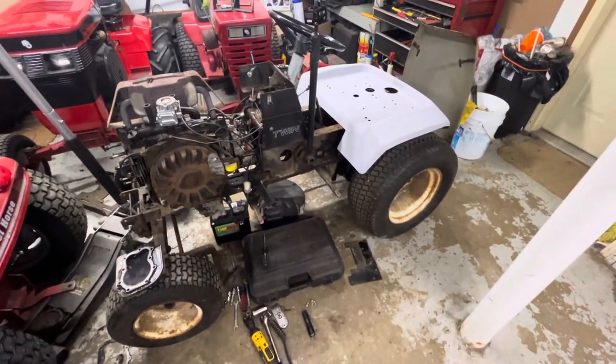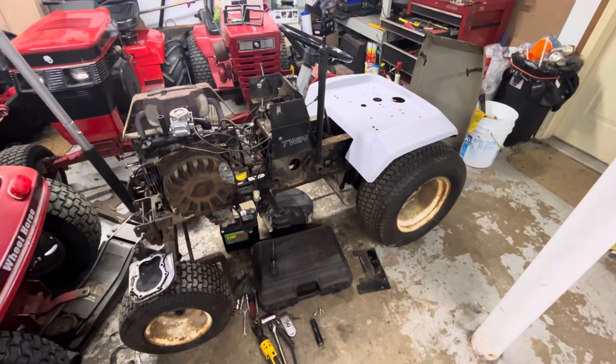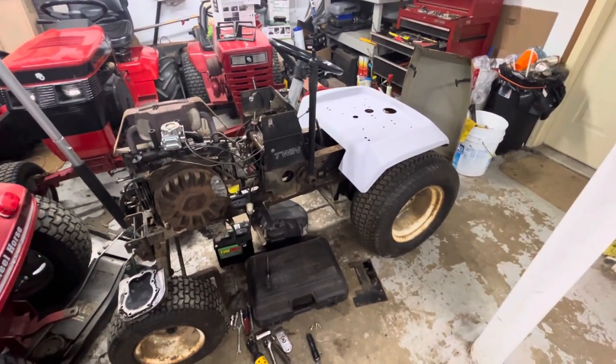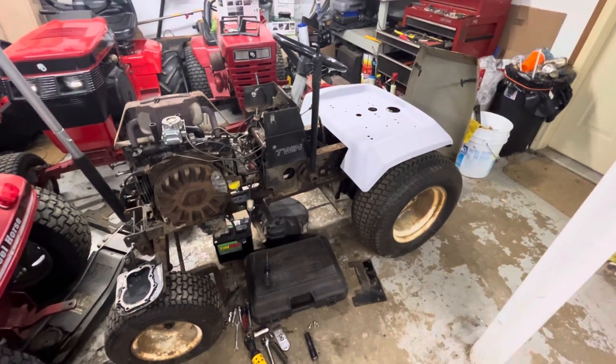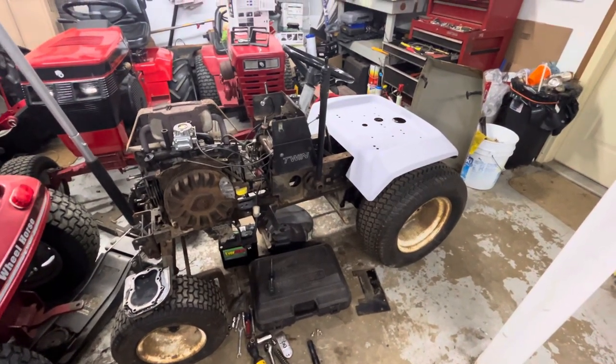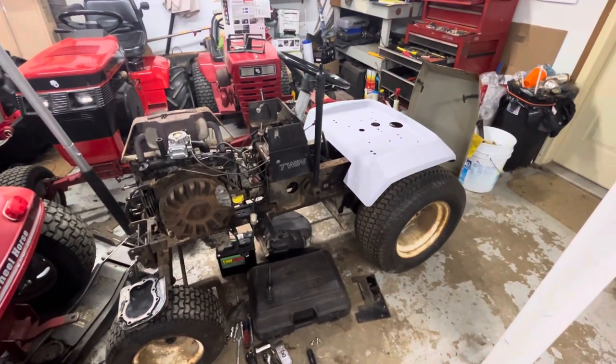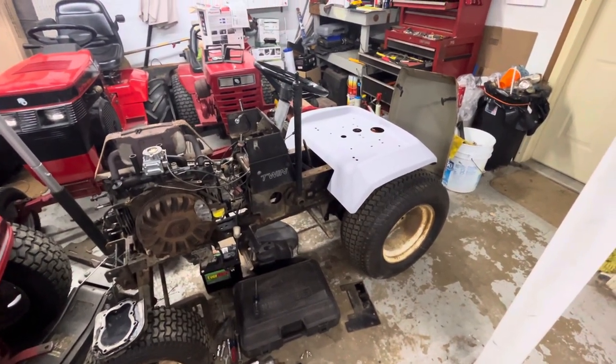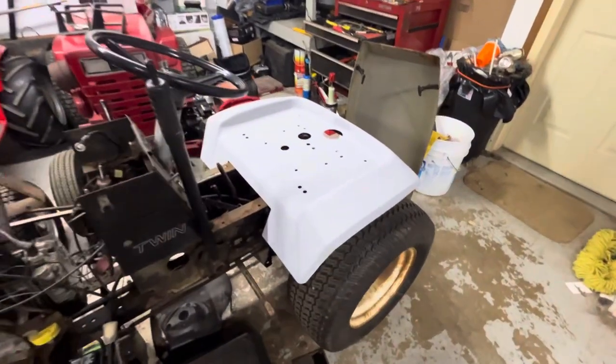Here's where I'm at — I'd left off in the last video just going to take the sheet metal off, get it painted, freshen it up a little bit, kind of do a repaint. Then one thing led to another. The sheet metal was just really pitted.